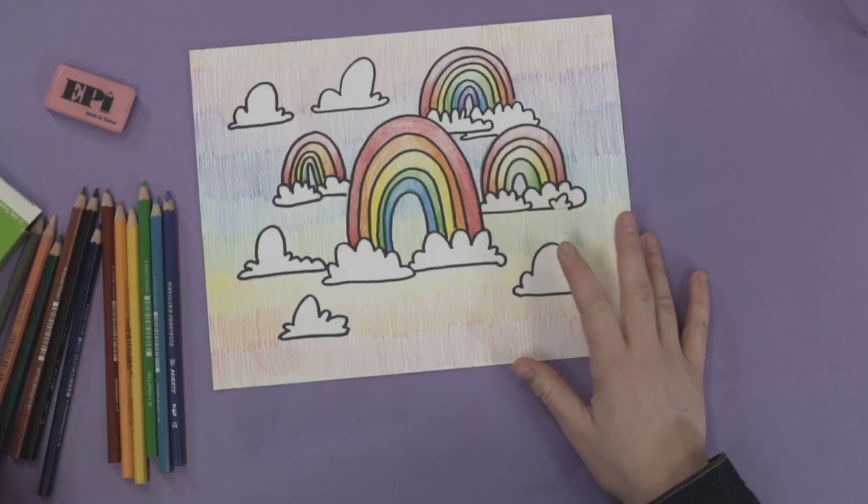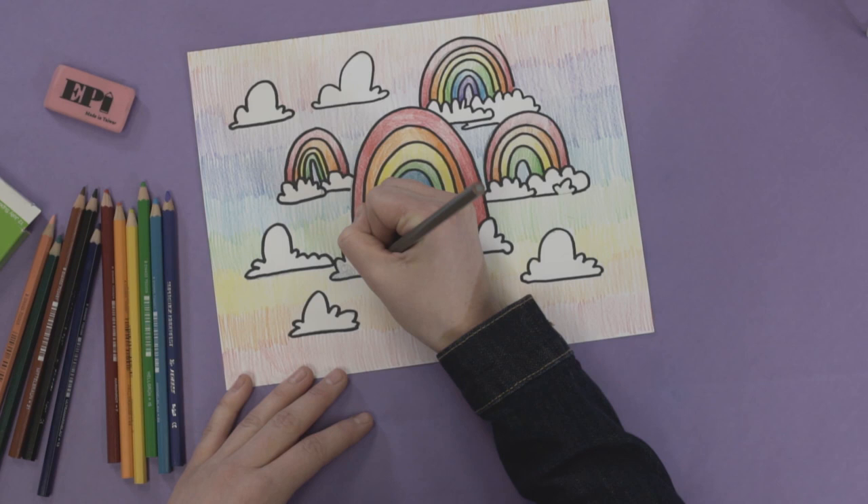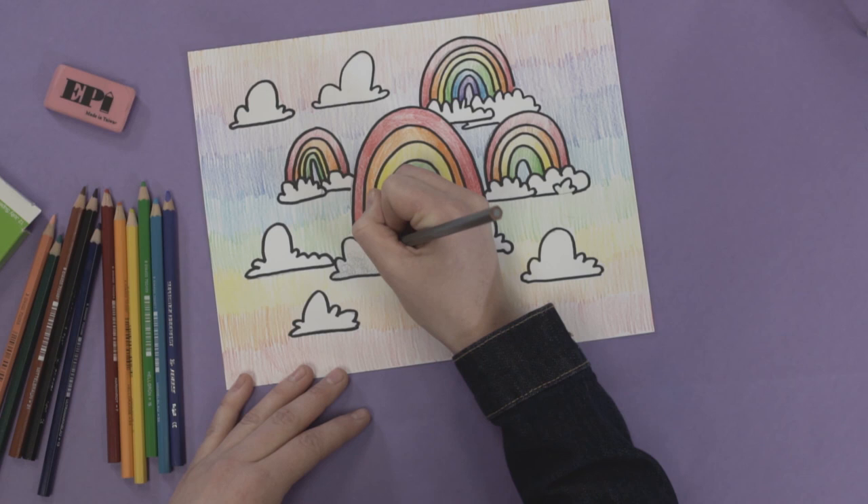Now that I'm finished with the pressure, I'm going to go into scumbling. Scumbling is essentially drawing tiny little circles to create a little bit of visual interest. I'm going to put that in the clouds. This part is really fun for kids because it is a little looser in its quality, and it can go fairly quickly or you can spend as much time on it as they would like.